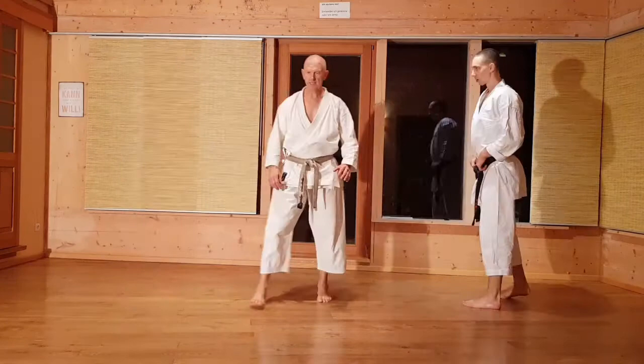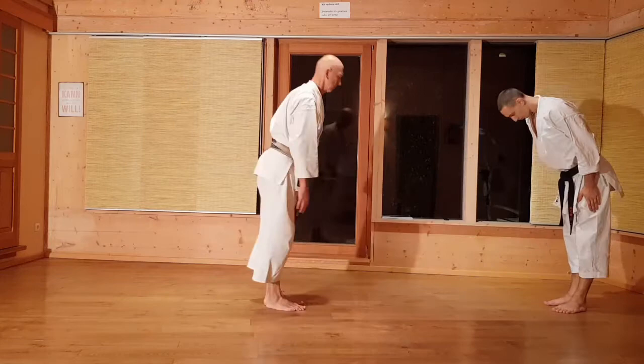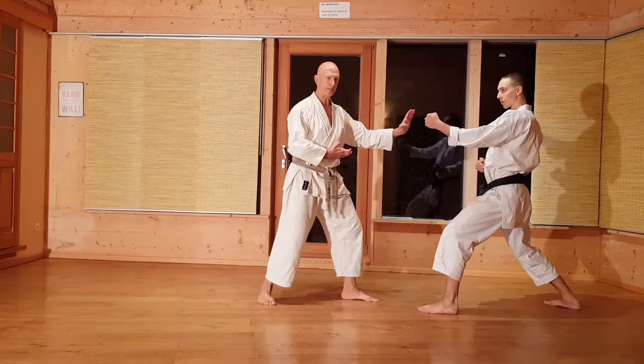Im nächsten Teil zeige ich den Übergang der letzten vier Shuto-Ki. Also Shuto-Ki, Shuto-Ki, Shuto-Ki, Shuto-Ki und Shuto. Erste Bewegung: ich stehe links vorne zum Beispiel.